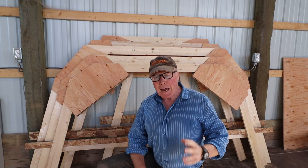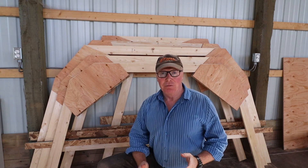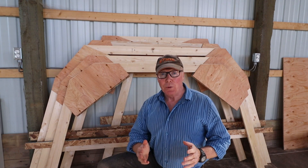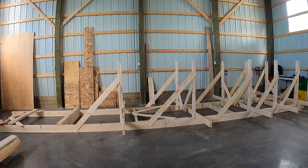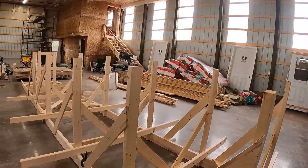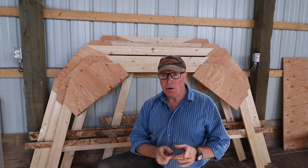Ahoy Rovers! In the last video you saw me loft out all the frames for the 650 and build all the frames — it was really straightforward. Anyway, this episode we're going to install those on the strongback. The strongback was built over here but we've moved it, so we're going to have to tweak a few measurements before we can start installing the frames. A lot to do — time to crack on.